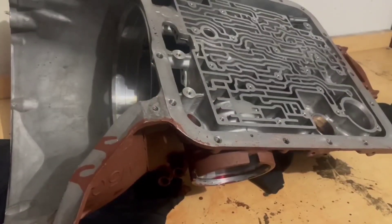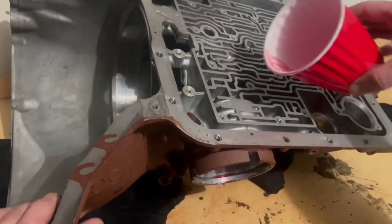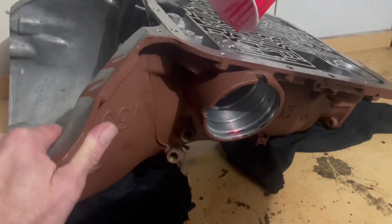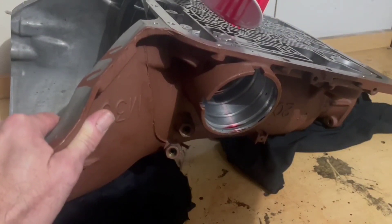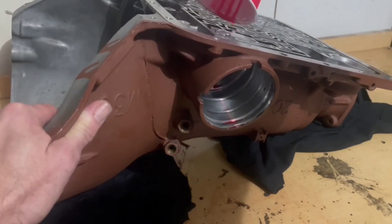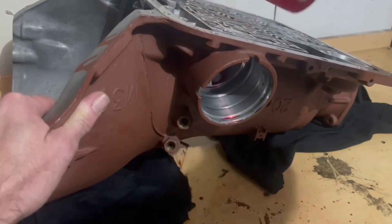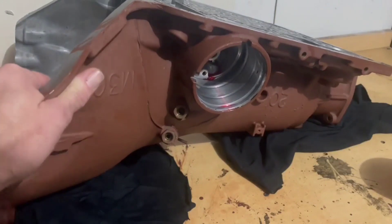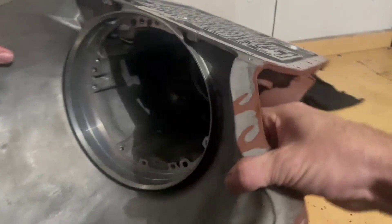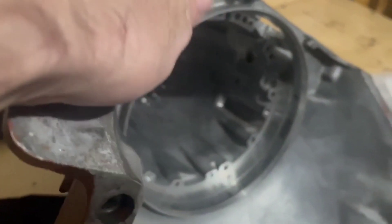Let me get some transmission fluid. I'm gonna put it right here and see if it's gonna leak — you don't need a lot, just a couple drips. Okay, that should be good. It's leaking on the inside of here. Let's see if it's leaking here — and it's good, there's no leaking. So that's good.